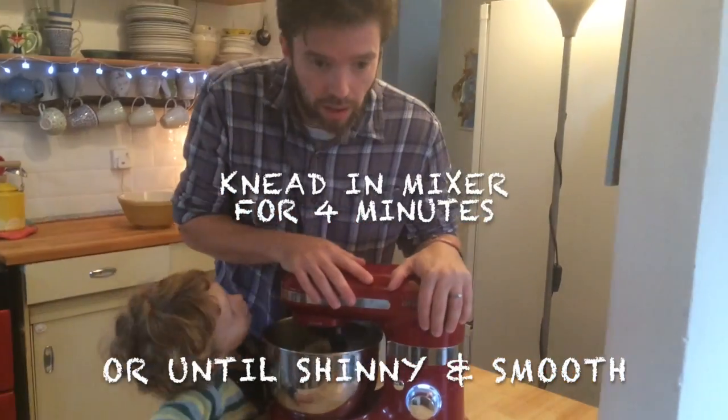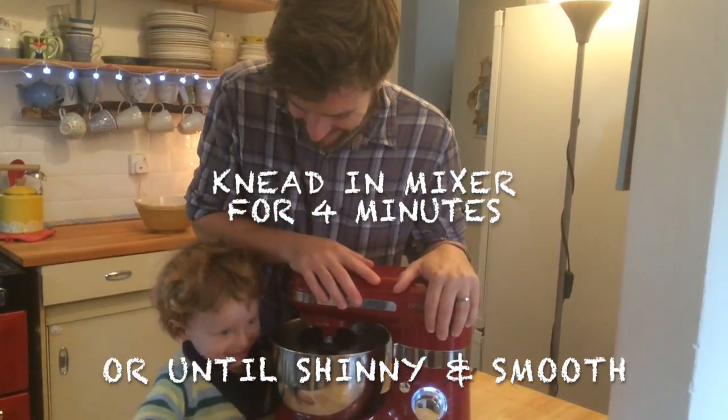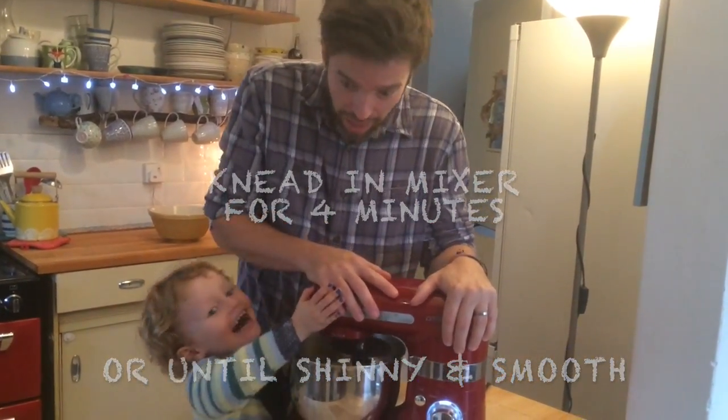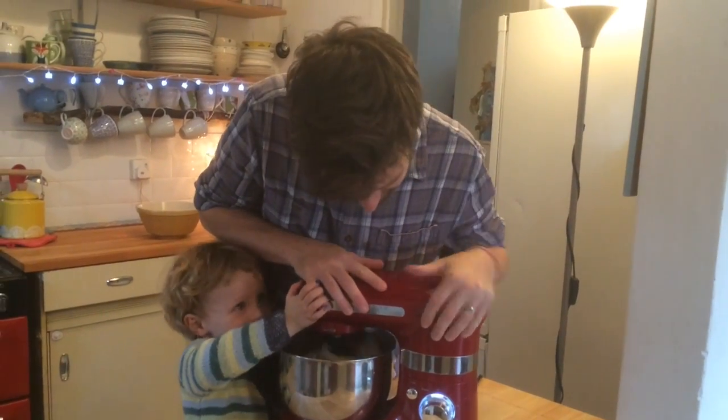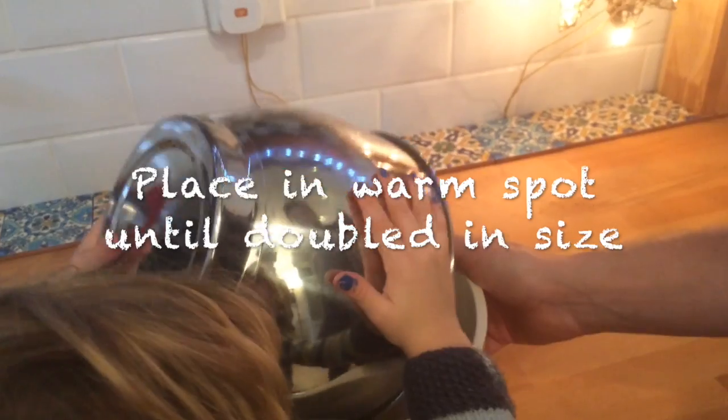We love our mixer to bits. Although it's from the cheaper end of the spectrum of mixers, when we turn it up and make our bread, we have to hold onto it for dear life, because if we don't, it bounces all over the table.